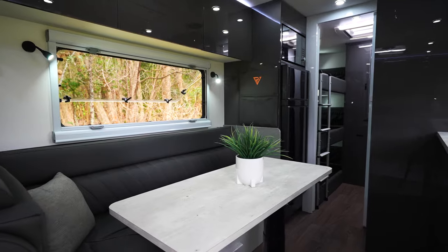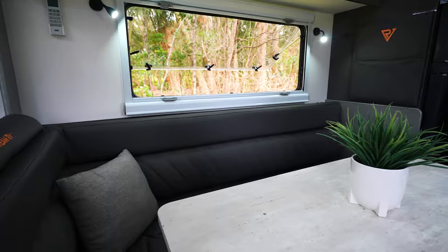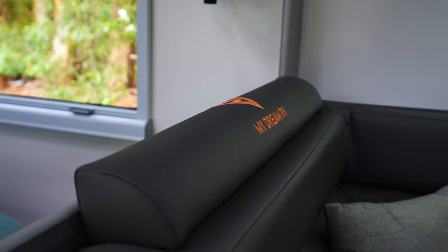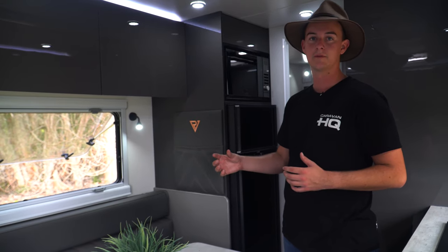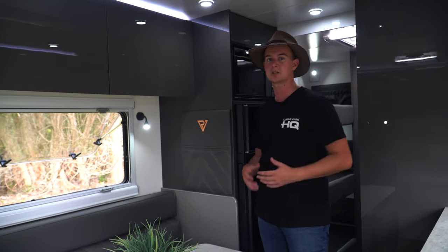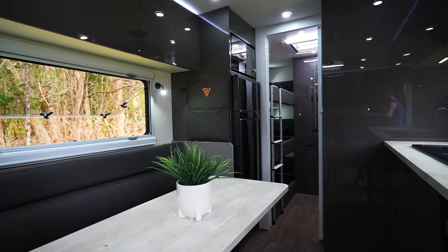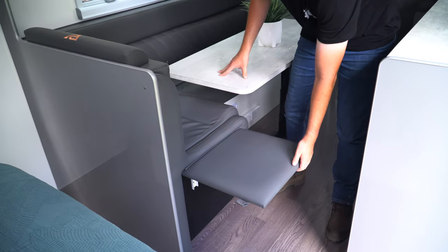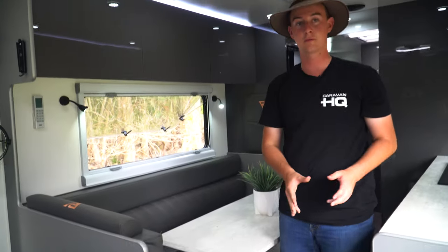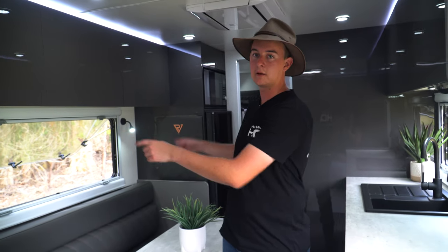Continuing along the van, we also have our extra-large L-shaped lounge, designed to also turn into a bed should you have guests over. My Dream RV always take things that little bit further — that can be seen with the additional magazine pocket provided for books for the kids, TV remotes, iPads, or anything of the like, and also extra footrests so I can sit back, relax, throw my feet up and enjoy the beautiful views. Also in our lounge room, we've got two built-in reading lights with additional USBs in each, which means you're going to have charging stations all throughout the van.